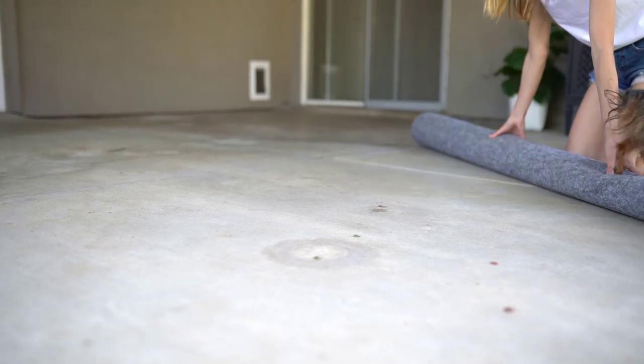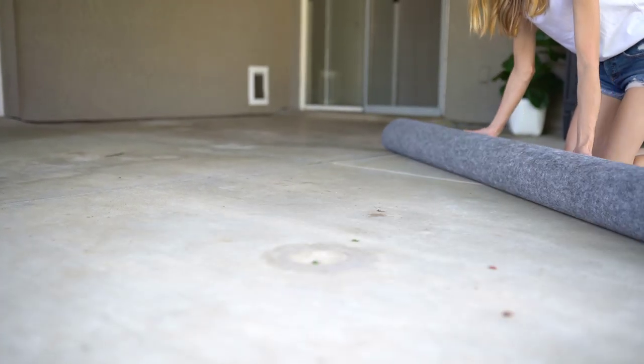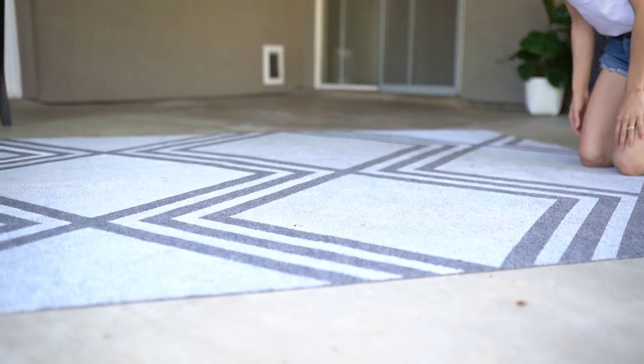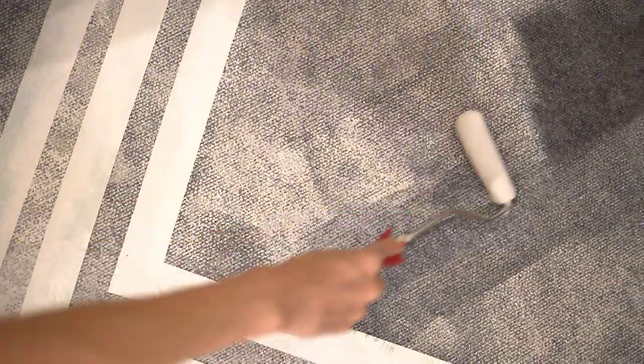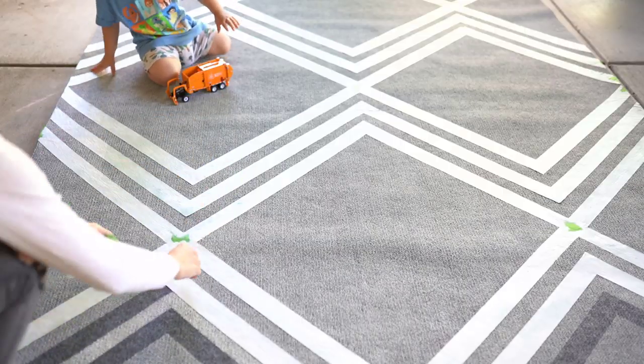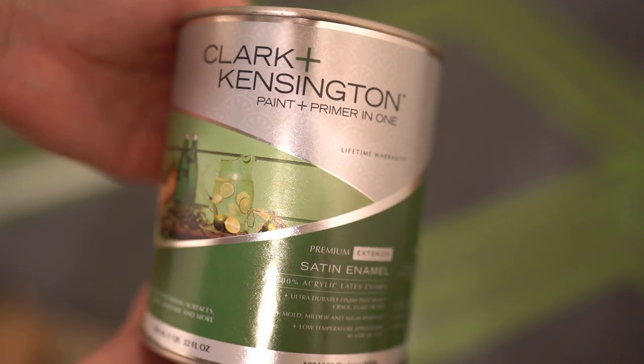Hey everyone and welcome back to my channel. For today's video I'm going to be making this easy DIY outdoor rug for under 40 bucks and I'm going to share the whole process with you so you can make one too. As always, I'd love to have you as a subscriber, so hit that red subscribe button if you'd like to stay up to date with new videos.